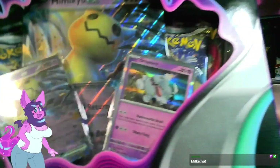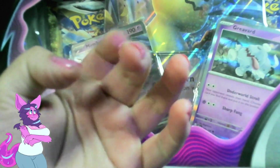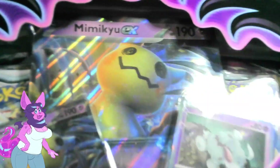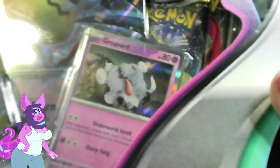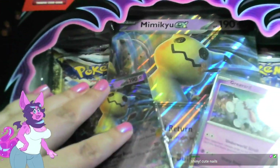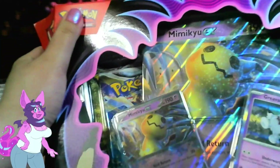This Mimikyu EX box — it looks like they're bringing back Pokemon EX. EX is back for Scarlet and Violet! Nail reveal? You're not here for my nails. But yeah, it has a giant oversized card — Mimikyu EX — and then it has Bravard, a basic Psychic Pokemon. A couple of Psychics already, but it also has some booster packs in the back. Only four of them, but any booster packs is great, right?